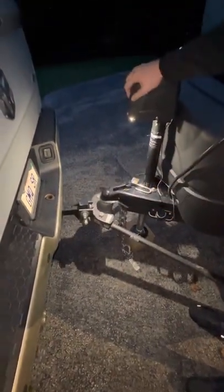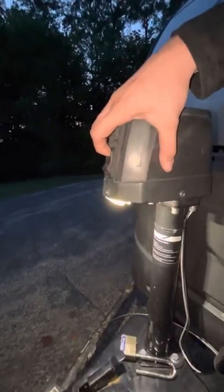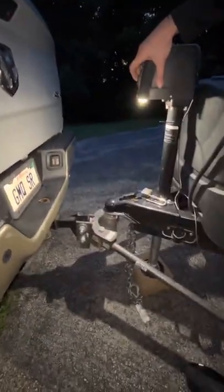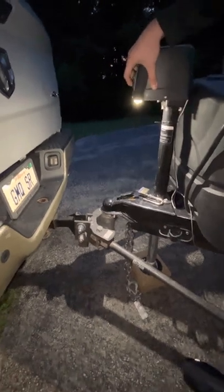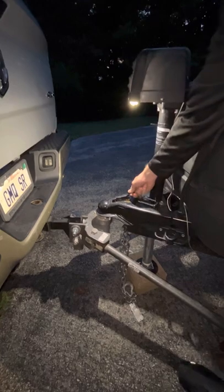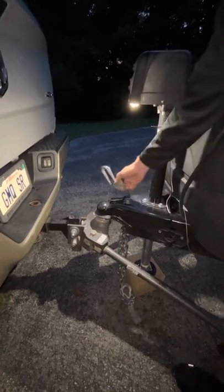Right now we're completely unhooked, so this will go up and down with this button right here. Right now we're technically on the ball, so we'll drop the weight all the way down, which is this way. And now that the weight is on the hitch, we're going to pop this into it, and then we're going to lock it right here.